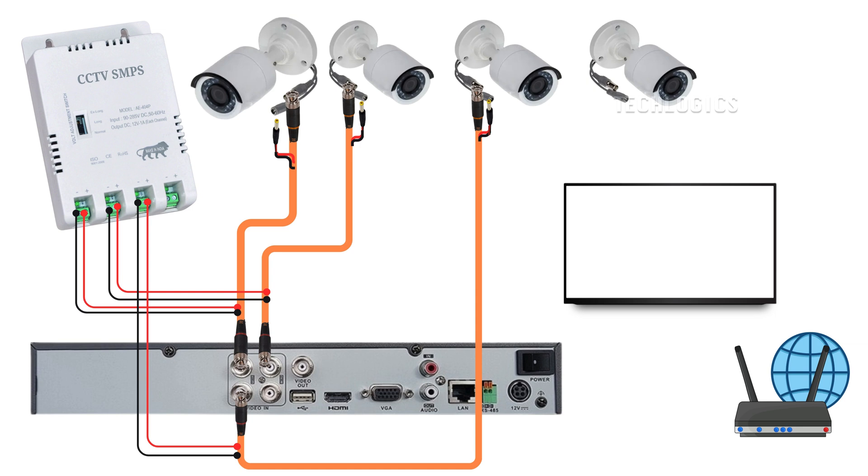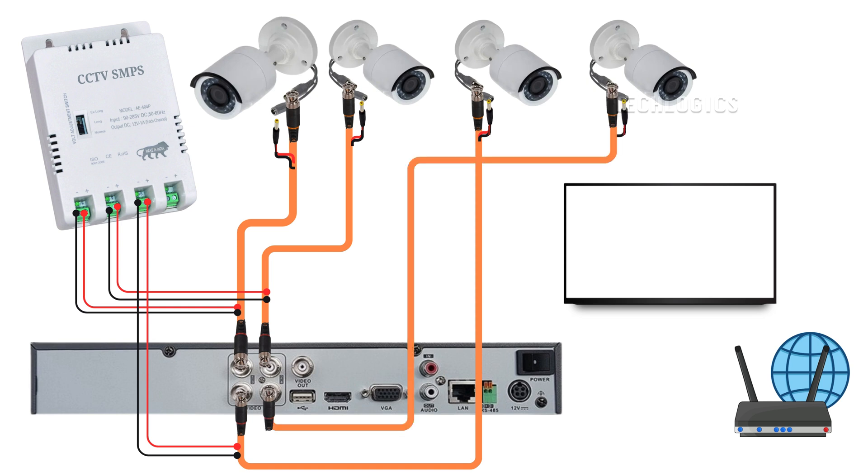As with the previous connection at the DVR side, you will use the same wire for the positive connection. It's essential to maintain the same color scheme as used on the SMPS side. For example, if the red wire is designated for positive on the SMPS, it should be used in the same manner here. The other wire will be used for the negative connection. By consistently using the same color coding throughout all connections, you ensure that power is supplied correctly to the camera. Do the same connections for the second, third, and fourth cameras.